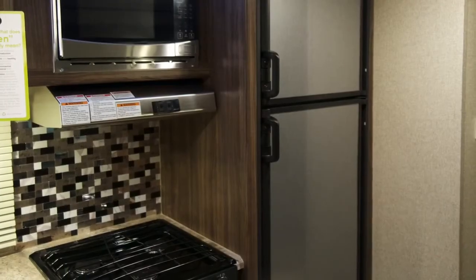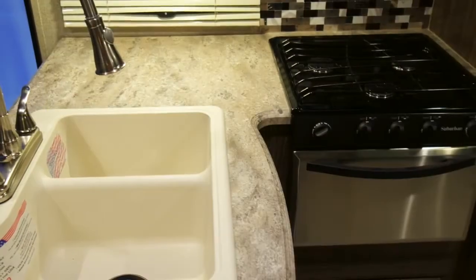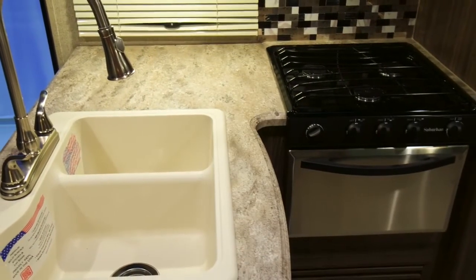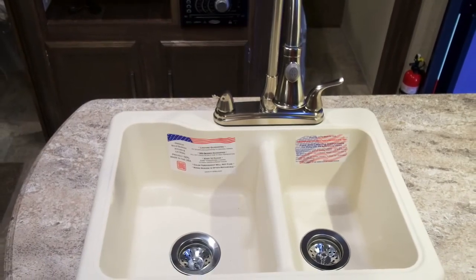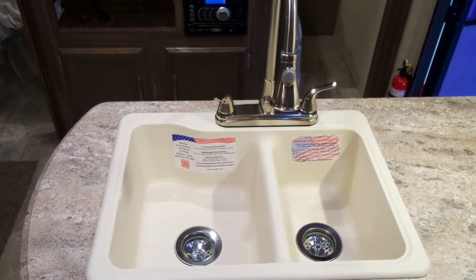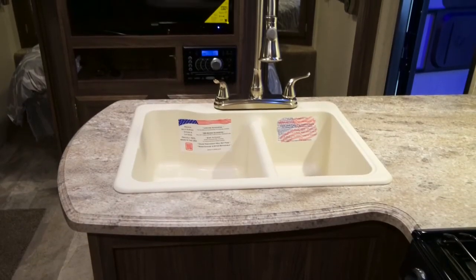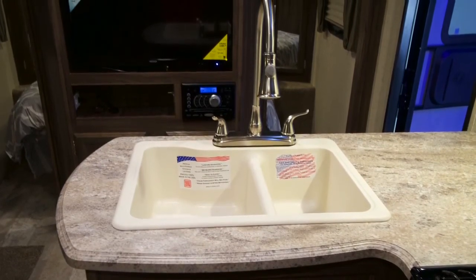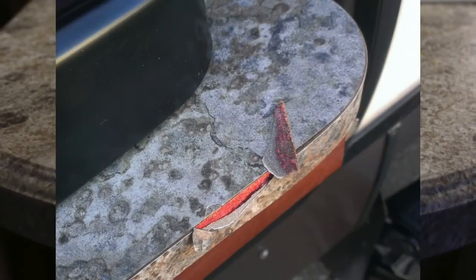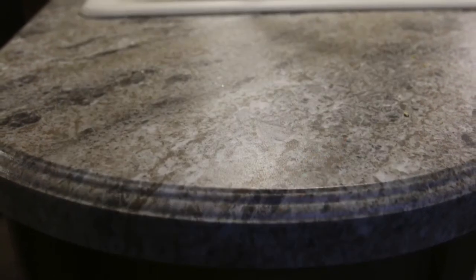The residential kitchen in the Apex 289 TBSS has so many important features. Notice the residential stone cast sink — this American-made sink is very durable, withstanding temperatures up to 500 degrees when others would warp with boiling water. It is stain resistant and comes with a lifetime warranty to the first owner. The Apex countertops are all seamless, with no T-mold or self edges to pop off or allow water into the edging.